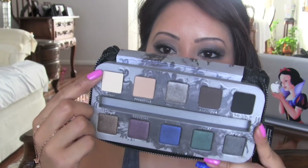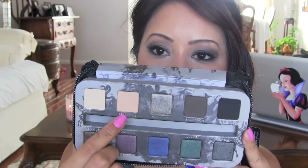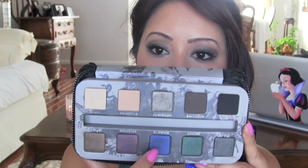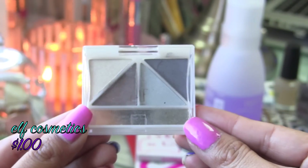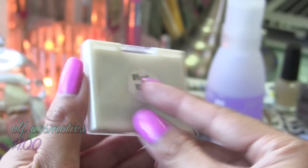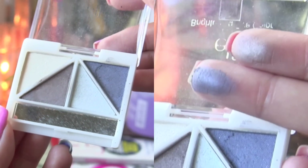I used basically four eyeshadows from this palette. The first one is this cream colored shadow called Kinky, this tan colored shadow called Freestyle, a gray shadow called Mushroom, and then this really pretty blue eyeshadow called Evidence. If you can't get your hands on this palette, there are some alternative eyeshadows. The first one is from e.l.f. Cosmetics — this is the Brightening Eye Color Quad in the shade Blue Moon, which is pretty similar to the colors I'm using today.